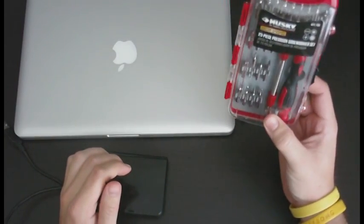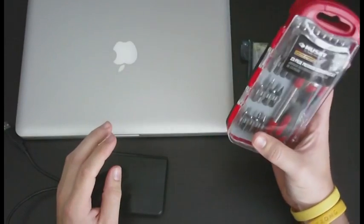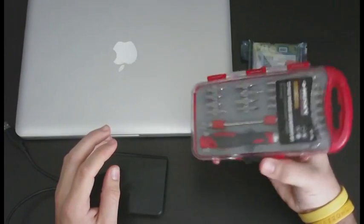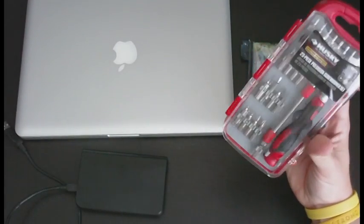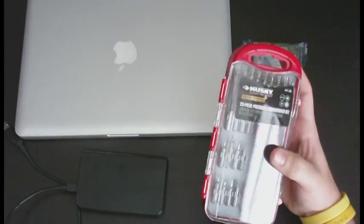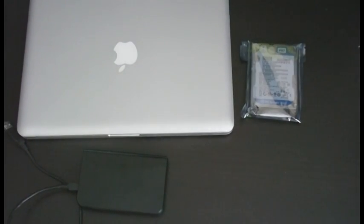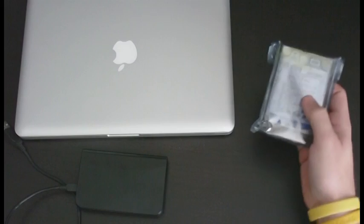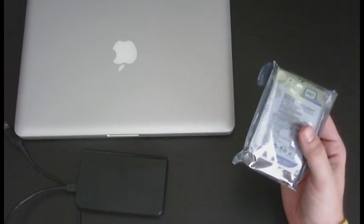What you're going to need is a Phillips 00 screwdriver and a T6 screwdriver. You can pick up a 23-piece precision screwdriver set at Home Depot for about five dollars. You're also going to need a hard drive — I got a 500 gigabyte Western Digital Scorpio Blue for around 60 bucks.